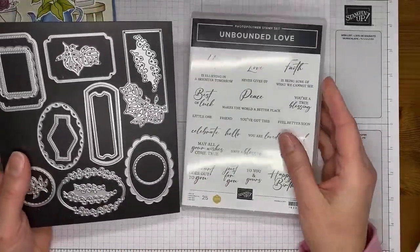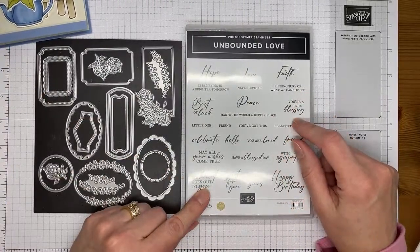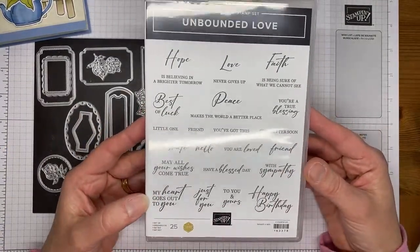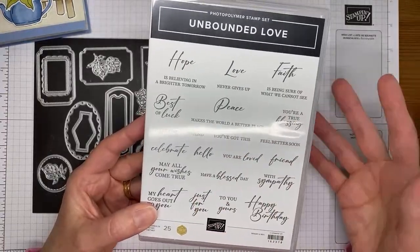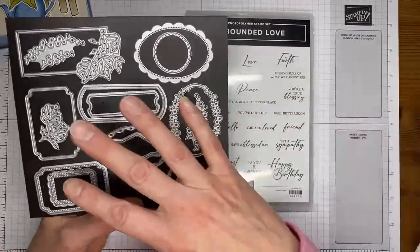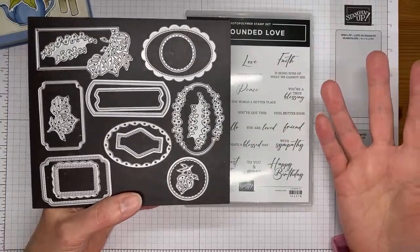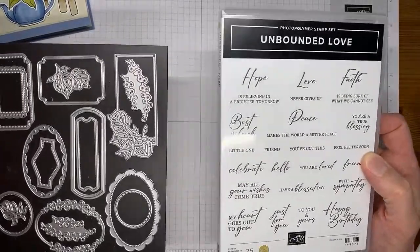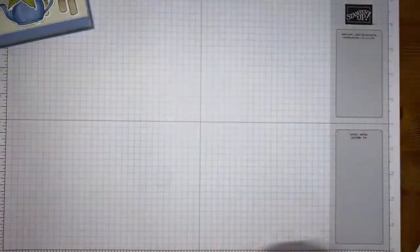I also used a Happy Birthday sentiment from the Unbounded Love bundle, which is also new from the upcoming catalog. It's a bundle where all the stamps are sentiment images, so you can mix and match - some for inside, some for outside the card. It comes with coordinating dies that fit around all the sentiments, and it's a great die set in general because it will fit around a lot of other sentiments and smaller images as well.